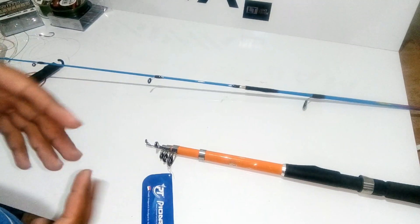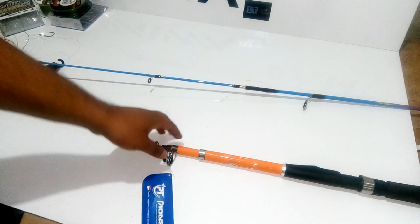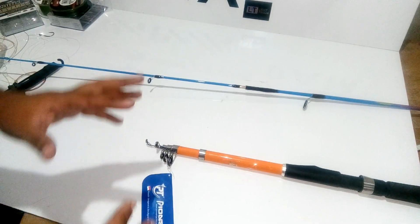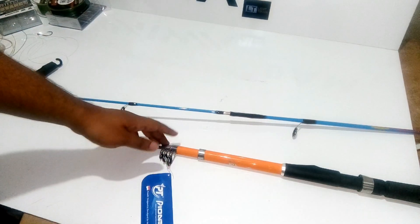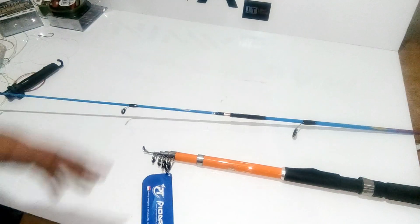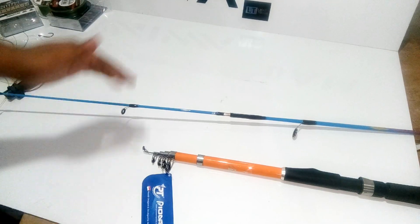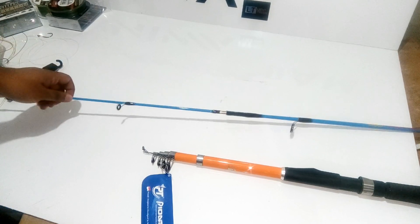Beginners can start with the telescopic rod mostly on dead bait, not on lures. People who use lures mostly go for the two-piece rod rather than the telescopic. Both telescopic and two-piece rods have their own advantages, and it is a matter of personal preference — you can choose whatever you want. Thank you so much for watching our channel.